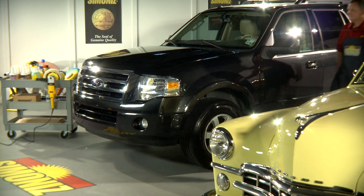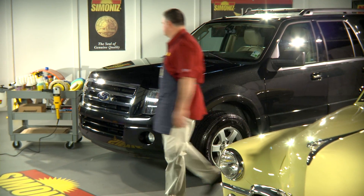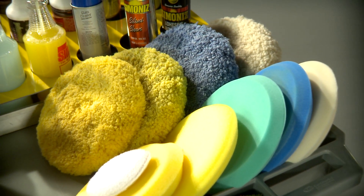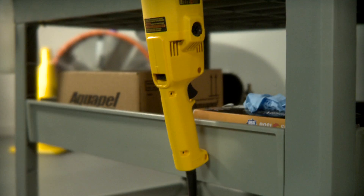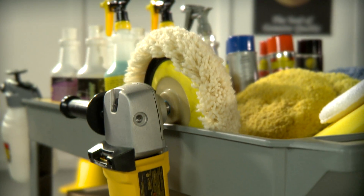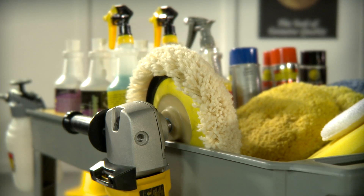Resumamos el proceso de eliminar las rayaduras del acabado de un vehículo. Asegúrese de contar con las herramientas adecuadas para el trabajo. Se recomienda una pulidora de velocidad variable, y tener a mano la almohadilla de lana o espuma adecuada para la tarea.